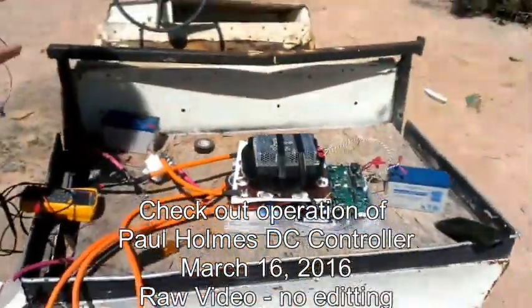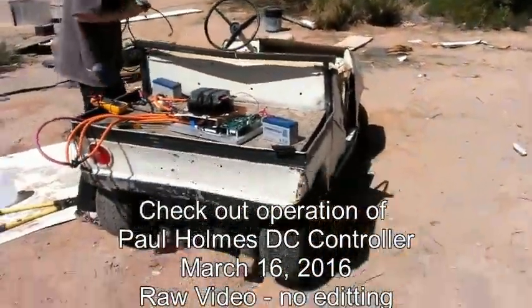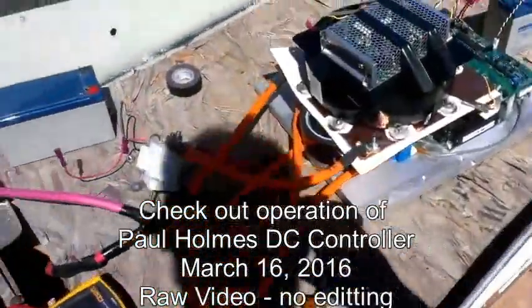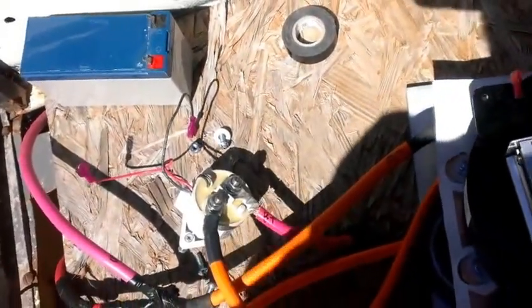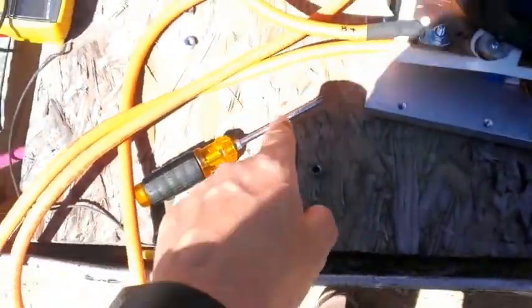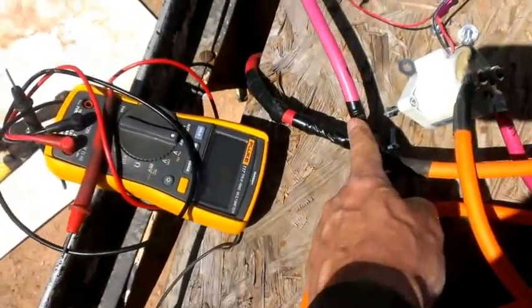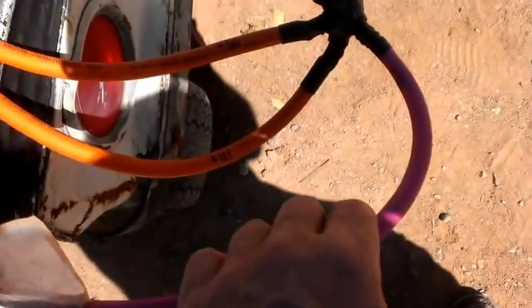So here we have the golf cart. We'll try and keep the sun at our back so that the thing doesn't wash out. There's a golf cart. We have the contactor connected between B+, where's my finger? B+, and the controller here. We have the other side, B-, which is connected to the battery B- and the motor B-, so we're actually switching positive on the system.